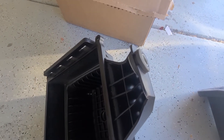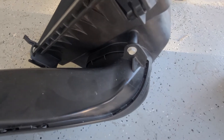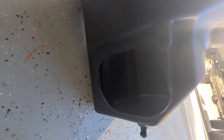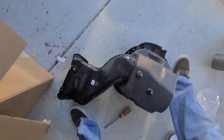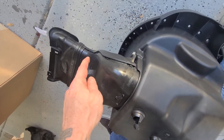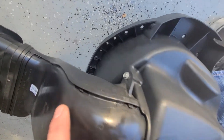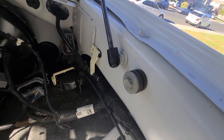Now we'll take this bushing from the factory unit and pop it on here, then unscrew that screw. Keep this intake housing — it will pop on right there and you'll screw it back in. Once we transfer this onto the new unit, the original dirty air intake portion is now hooked into the new intake box. Then I took the grommet and bolt, put it back in, and moved on to the next step.